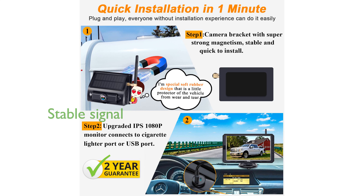With an advanced optical chip and signal enhancement receiver, the YACRI Y01 ensures stable signal transmission even up to 36 feet, making it reliable for both driving and reversing.